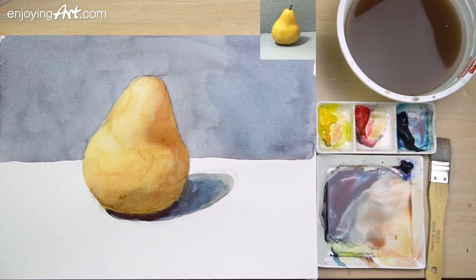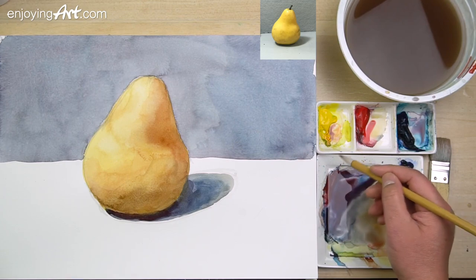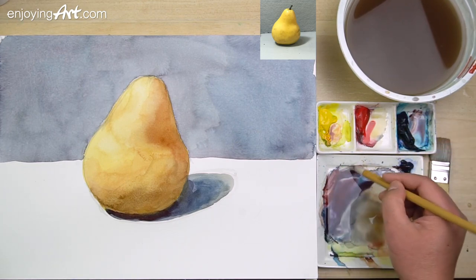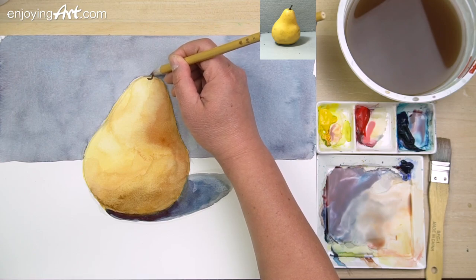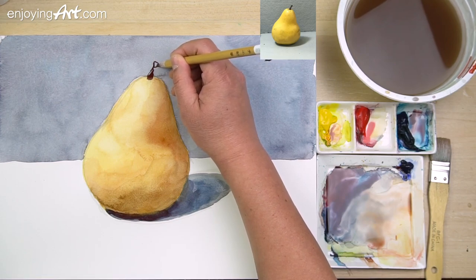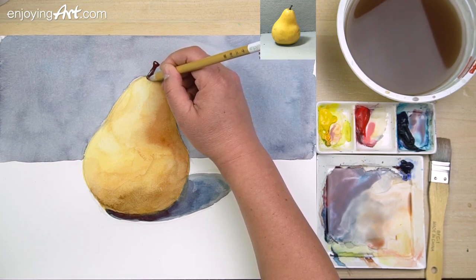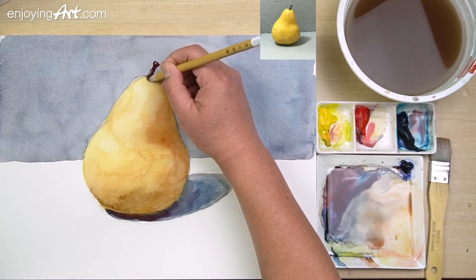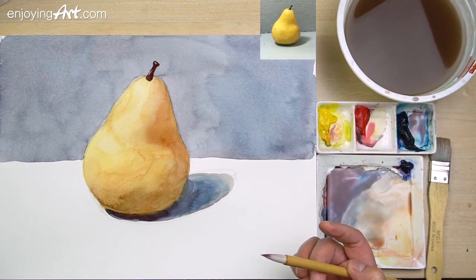Now we're going to come in to give some suggestions to the stem at the top. Get a little yellow color, mix it in, a little blue — so it looks pretty good and it's dark enough. I'm going to put this right in here. Now I'm going to leave a little bit of light for the highlight, going around and leaving a light shape — the highlight over here. After it dries, I'm also going to paint the shadow cast by the stem, like that.